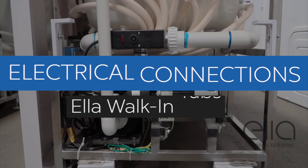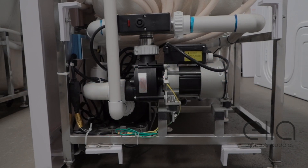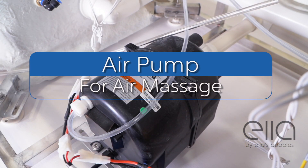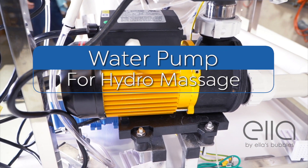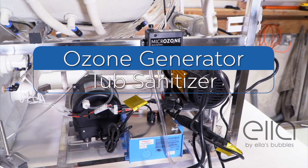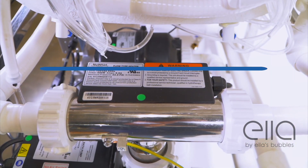This video will explain the electrical requirements needed when installing an ELA walk-in tub. ELA makes sure that all the electrical components are clearly marked and easily accessible. The pumps, heaters, and all other electrical components are UL certified and user-friendly.